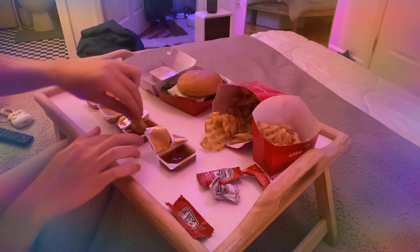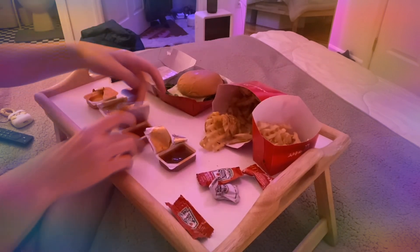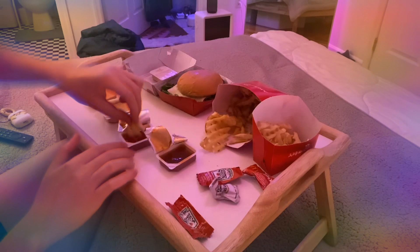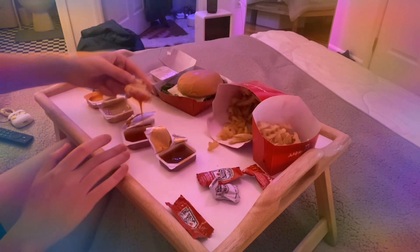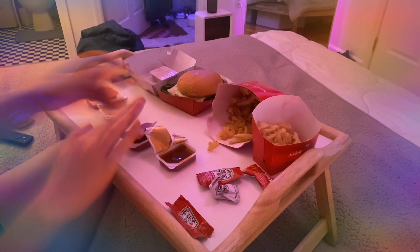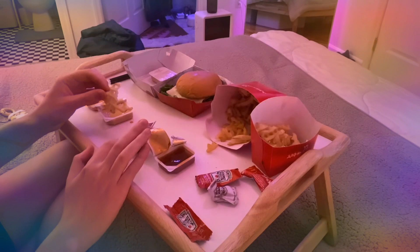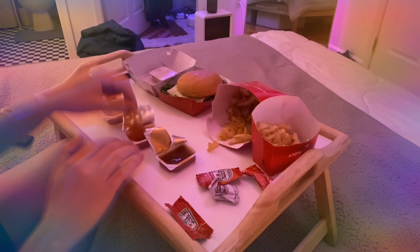Now we're going to do the Polynesian. Mmm. This one rocks. This one is definitely just mostly sweet. It's really good. The ingredients are vinegar, tomato, salt, paprika, mustard, garlic, onion, sugar, soybean, corn syrup. Oh my god, this one rocks.